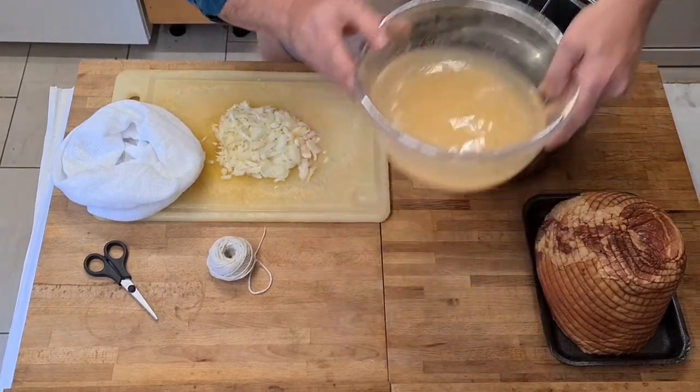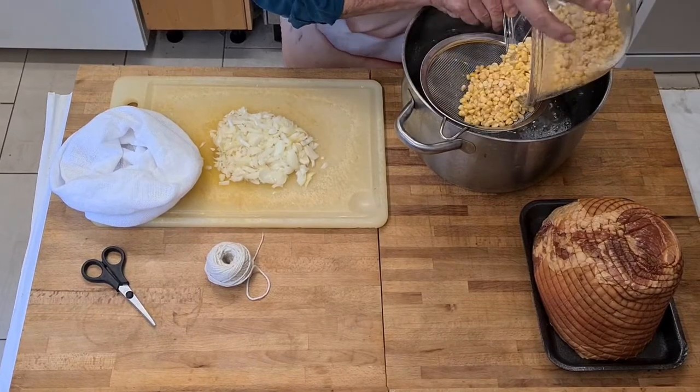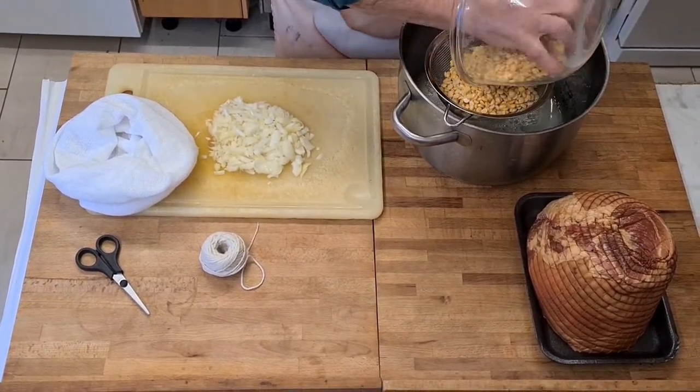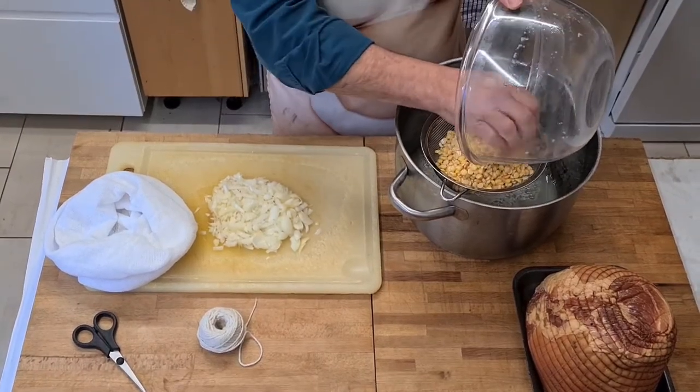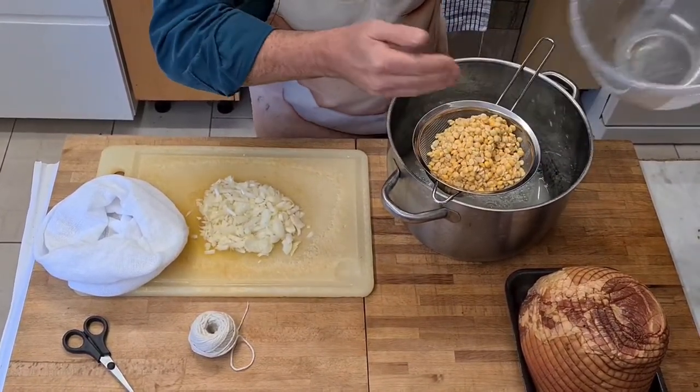So what I'm going to do is strain off the peas - yellow split peas, 250 grams. They've been soaking overnight. I'm going to strain those, and I want the water from the peas because that will give some flavour to the ham.